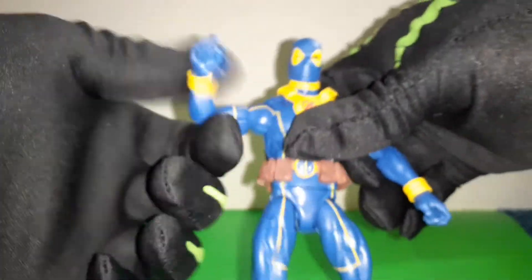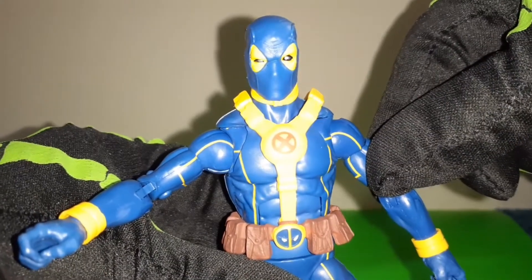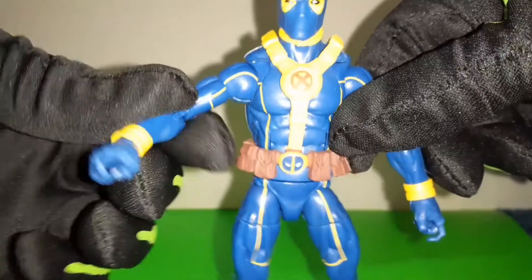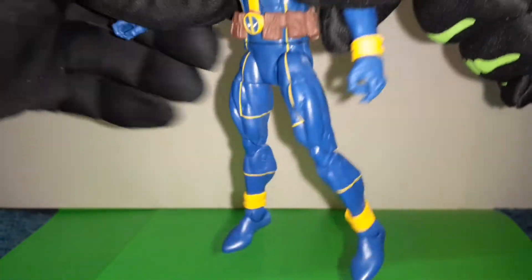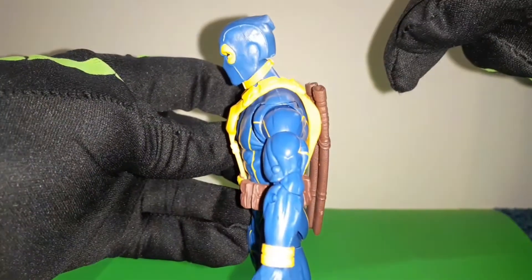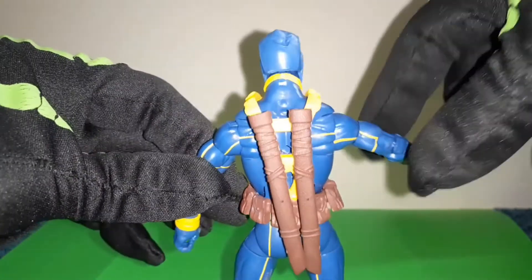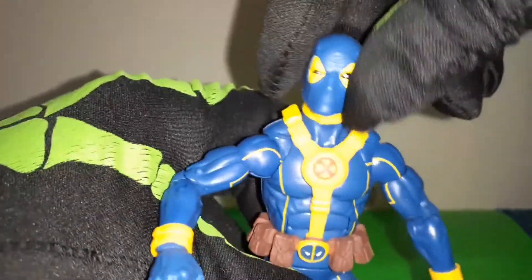And then the figure itself, as far as his articulation goes.